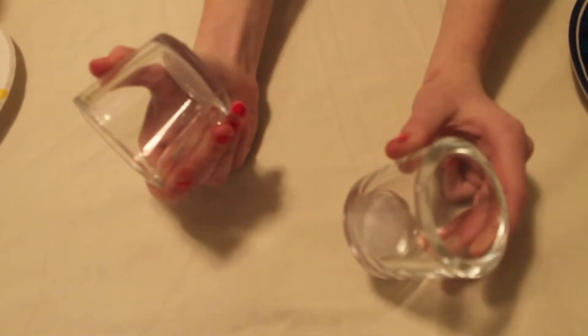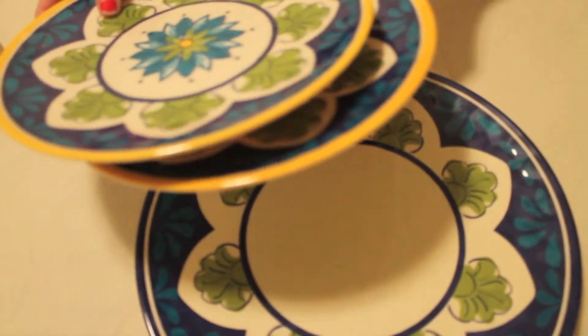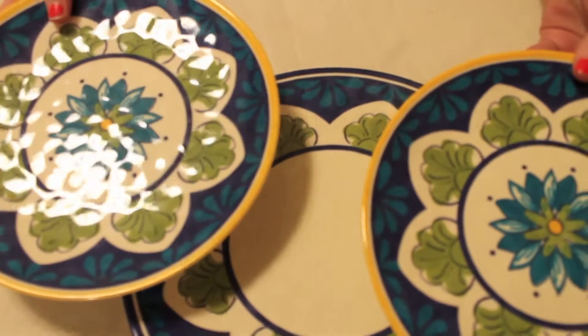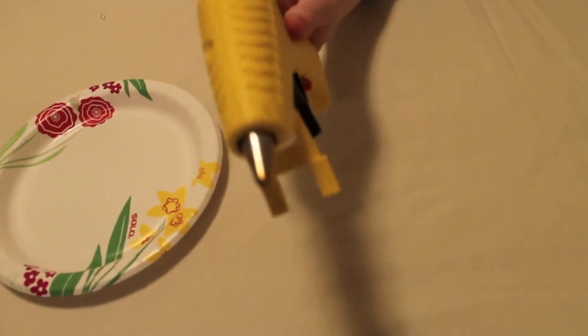Okay, so for this DIY, you're going to need two candle holders — just these little ones, I got them from Walmart — and three plates: either one large, one medium, and one small, but I just got one large and two smalls, which works the same. And to stick them all together, you're just going to need your hot glue gun.